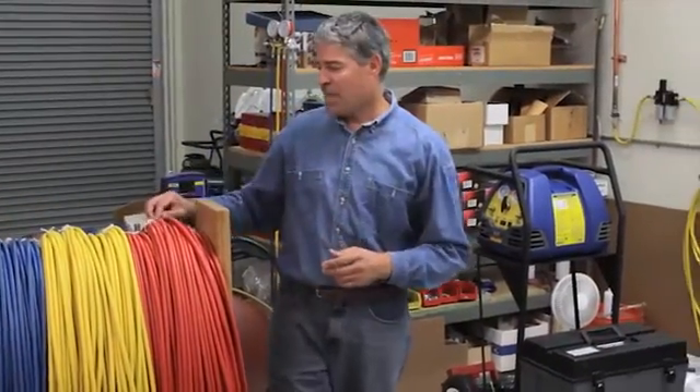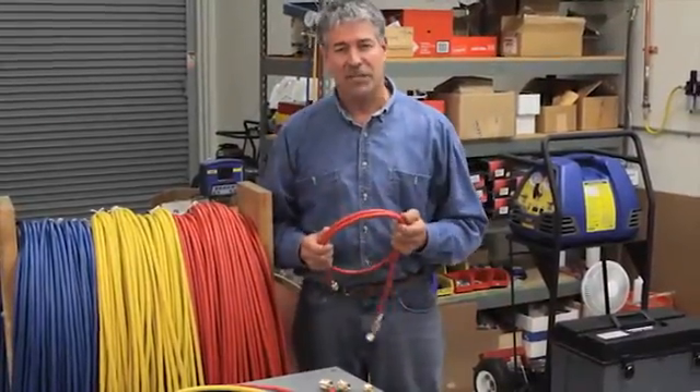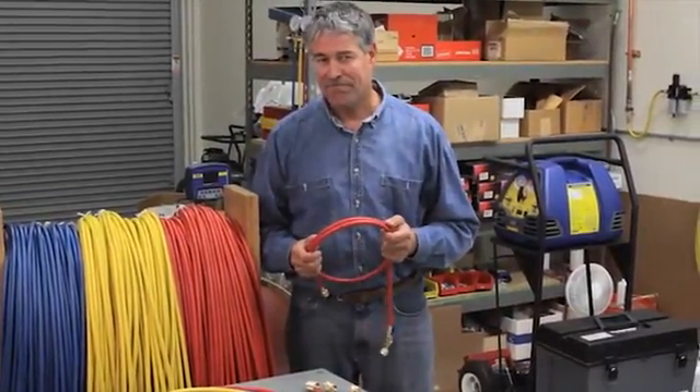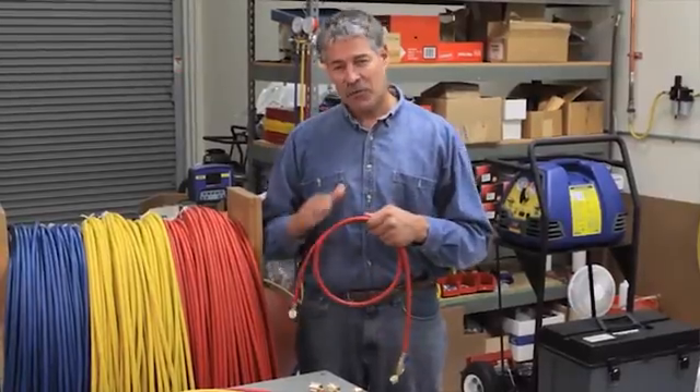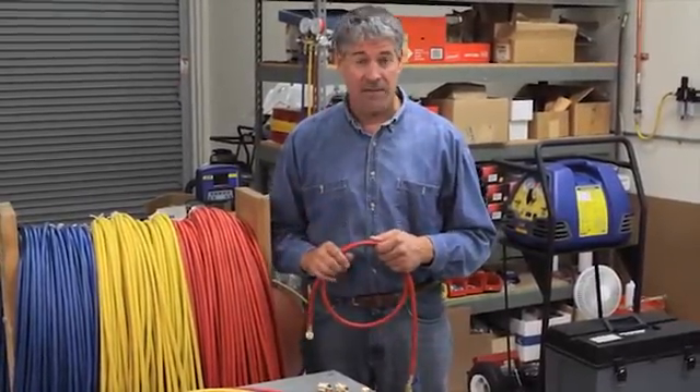Here's an interesting question. If one of the most important features of a hose is its ability to hold pressure, why does it have holes in it? Hi, it's Paul again. And those holes, also called pinpricks, actually help lengthen the life of your hoses.